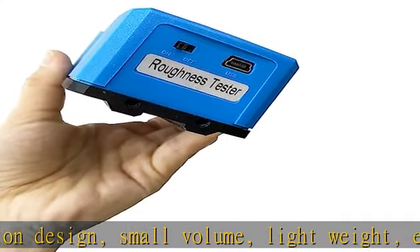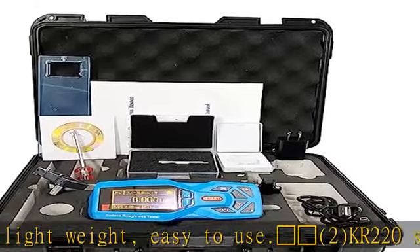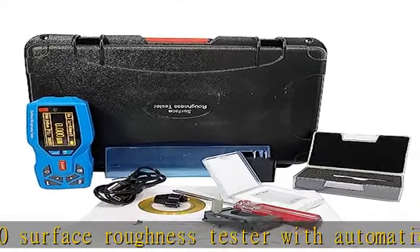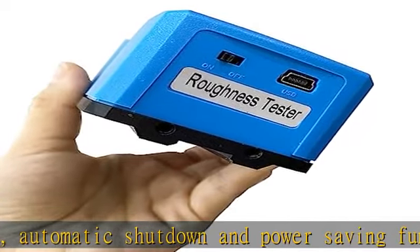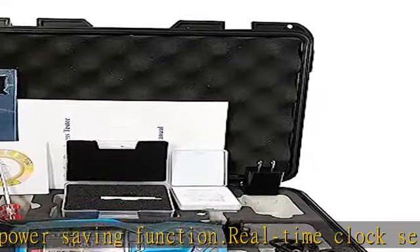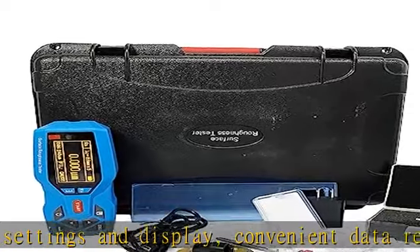Pocket size and economically priced. Large measuring range suitable for most materials. Testing parameters include: Ra, Rz (≡Re JIS), Rq, Rt (≡Rmax), Rp, Rv, R3z, R3y, Rz JIS, Rsk, Raku, Rsm, Rmr, Rx, Rpc, Rk, Rpk, Rvk, Mr1, and Mr2.